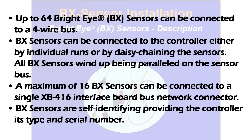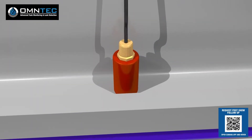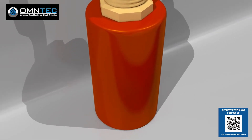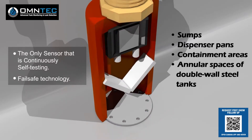BX sensors are self-identifying, providing the controller with their type and serial number. BX BrightEye optical sensors operate on the principle of light refraction. With their convenient size and ability to detect liquids at any angle, these sensors are ideal for sumps, dispenser pans, containment areas, and annular spaces of double-wall steel tanks.